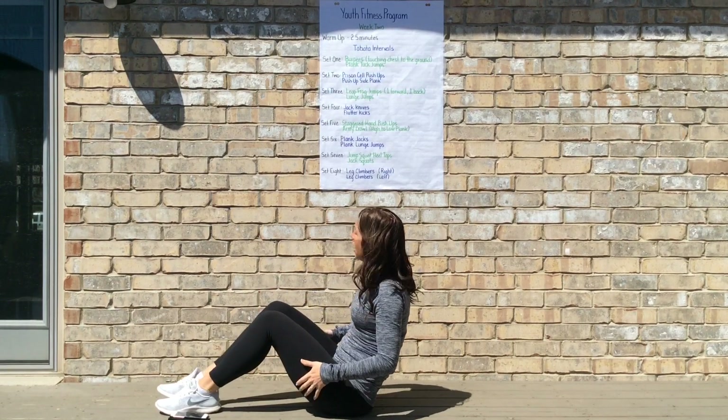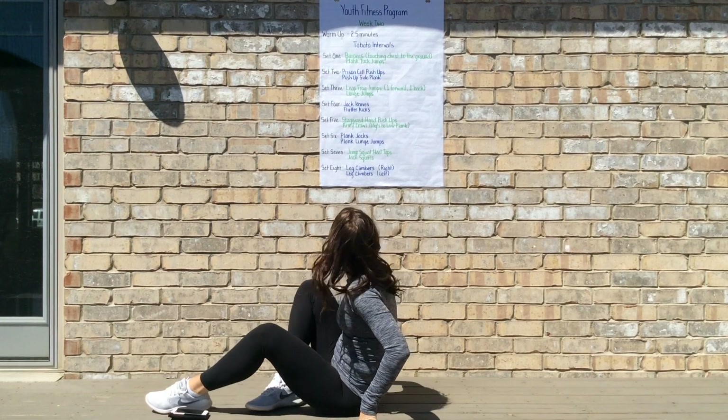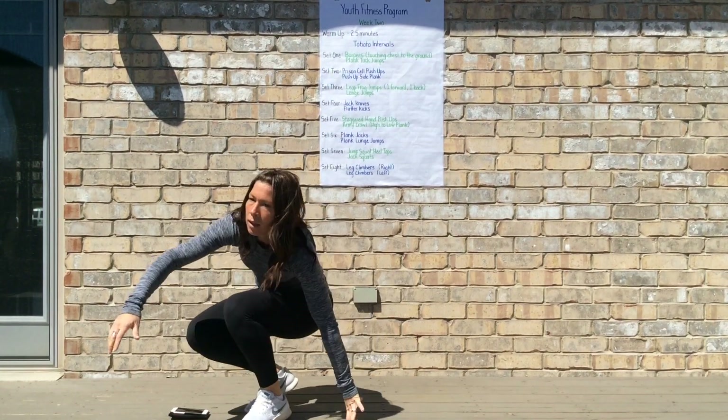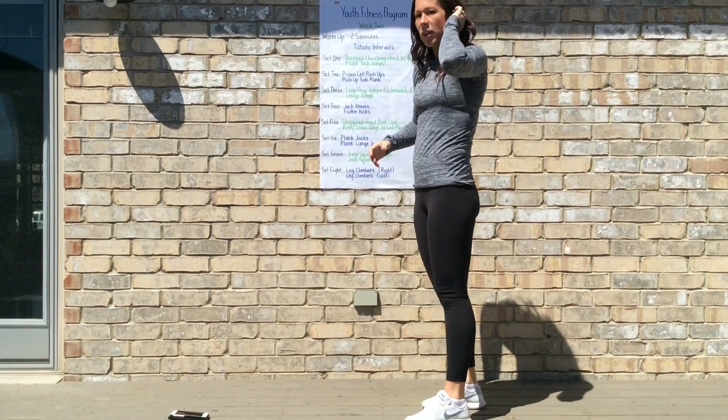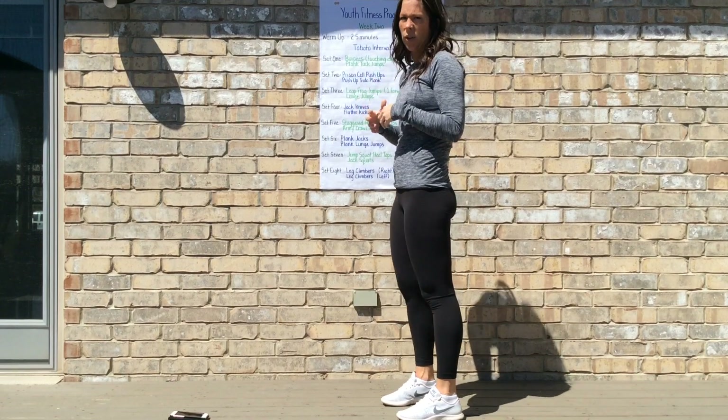After finishing jackknives four times through and flutter kicks four times through, you'd have a little break and then move on to set five — back to upper body. We'd be looking to do staggered hand push-ups and army crawl, also known as high to low plank.